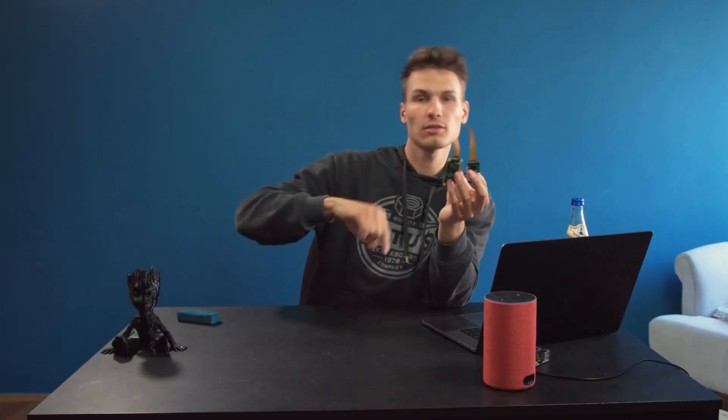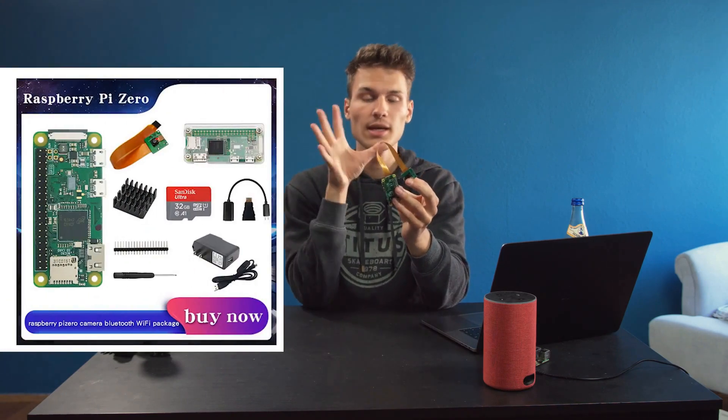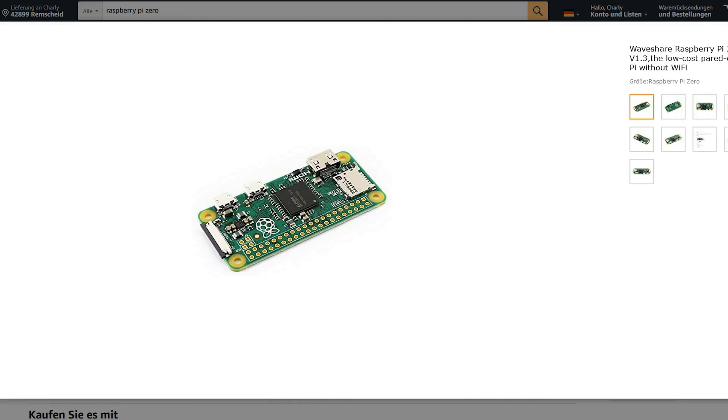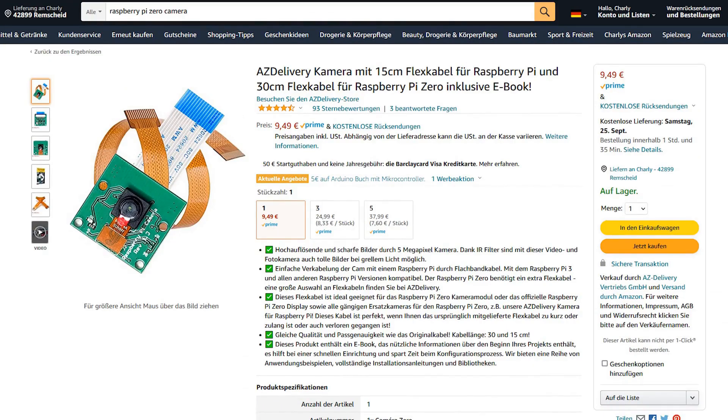My experience is to order everything from China if you have a bit more time. There you can get the complete module directly and it is also a bit cheaper. You can even buy the whole thing ready-made in a kit if you want, including the case and everything, in case you don't have a 3D printer. If you want to get everything a bit faster, you can order it all on Amazon. However, you will need to separately get the flex cable, as it is delivered with the wrong larger flex cable by default — but that's not a problem. The whole thing can be relatively easily replaced; just attach the flex cable and plug in the new one and it will work.